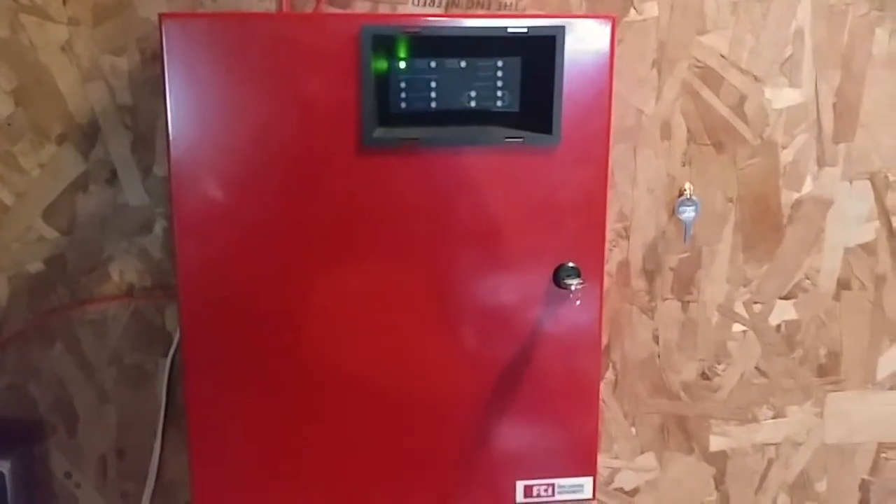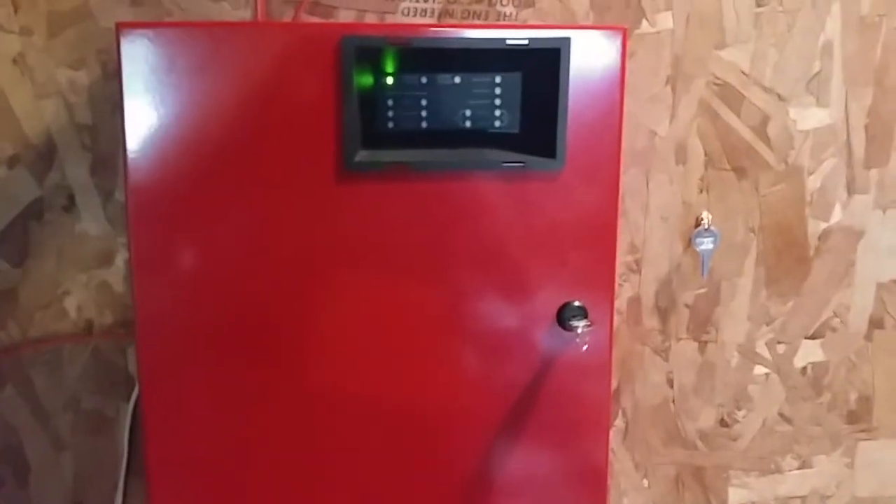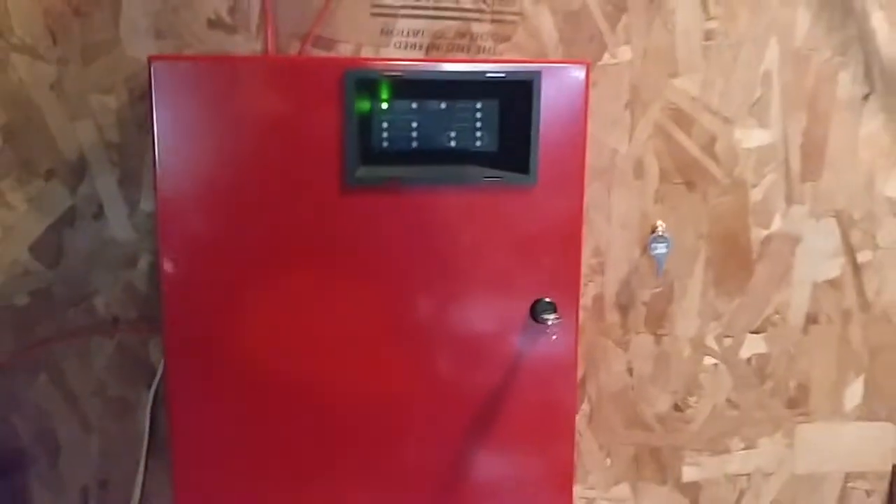Yo, what's going on? It's your boy Vintage Firearm Guy, back with another video. Happy Firearm Friday. Today, we're doing System Test 21 with the FCI panel. So let's get started.